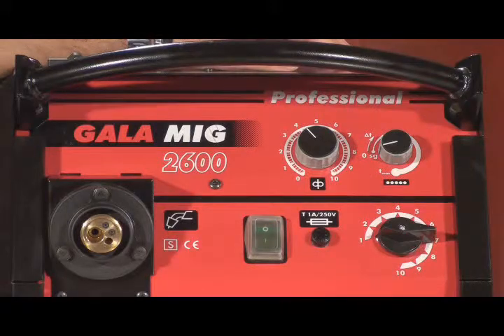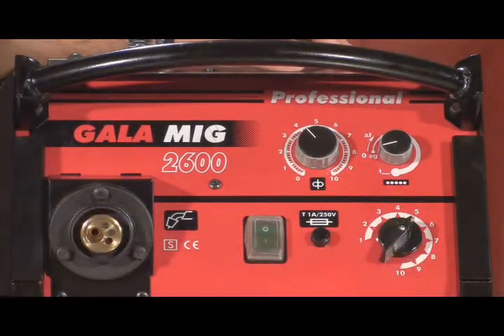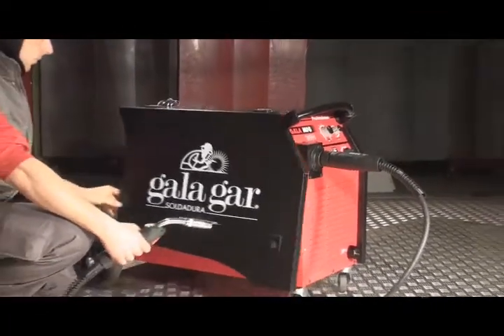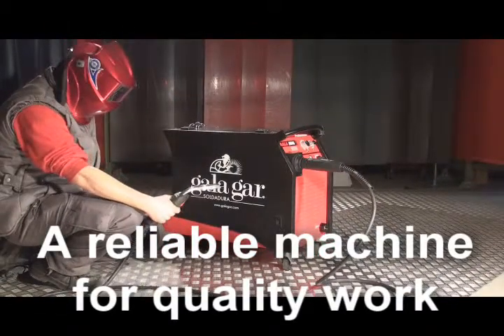Its electromechanical regulation system with 10 regulation points by commutation guarantees its optimal adjustment even with 0.6mm diameter wire. GALAMIC 2600 is a reliable machine for quality work.